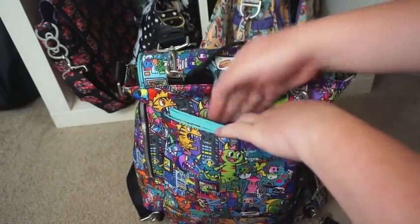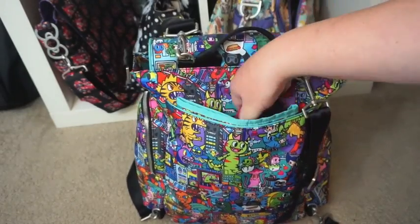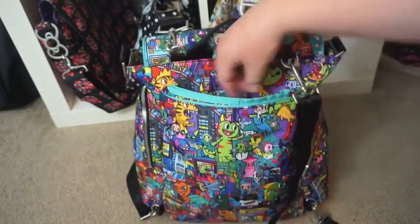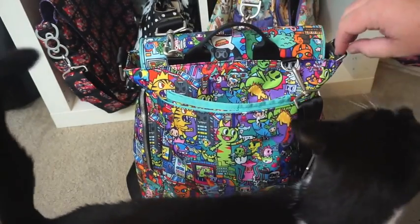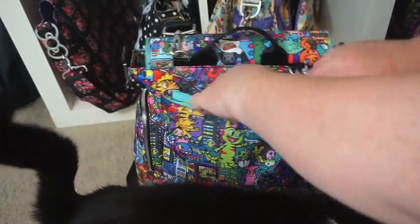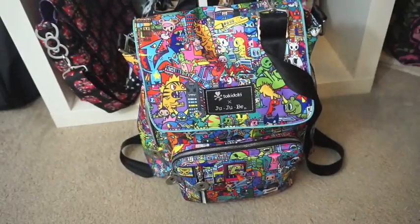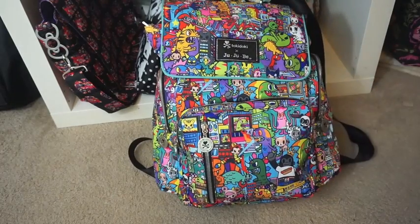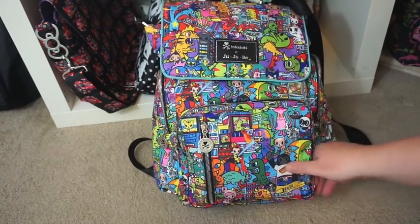At the back is the tech pocket and in there I have my trusty iPhone 5s - no, I still don't have an upgrade, I'm working on it. My husband briefly appeared but I asked him to go shape his booty somewhere else.